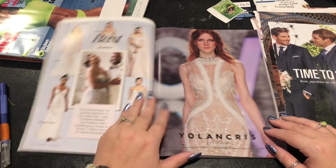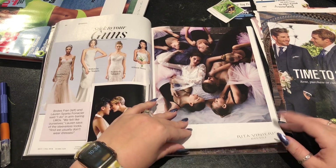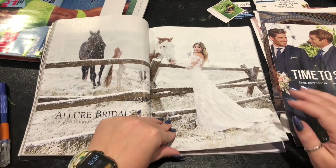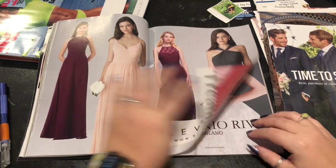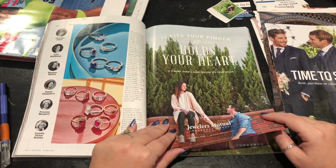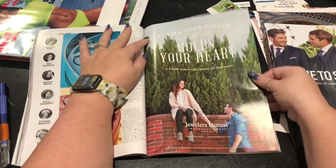When I went wedding dress shopping I think I picked like the second one I tried on, because I always do that when I dress shop. I'm like "I'm going to try on a bunch and not commit," and then I do. I've always heard that dress models have a hard time finding their own dresses because they've been in all the fancy stuff before. I don't know if that's true. "It fits your finger and holds your heart" — I might cut that out, and then I might cut out like "heart" or "hold your heart" or something.